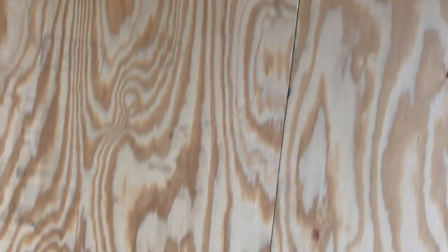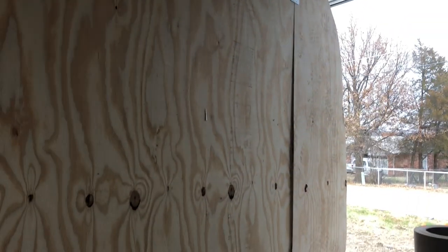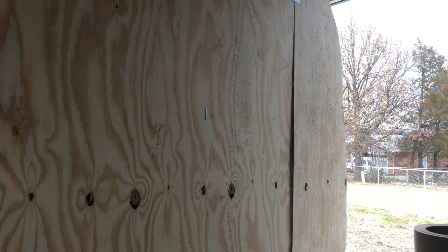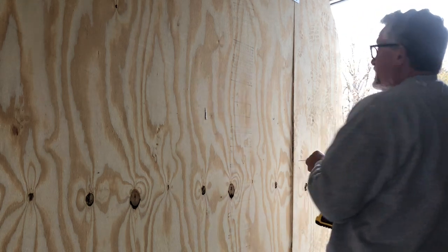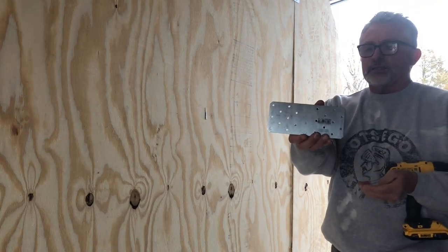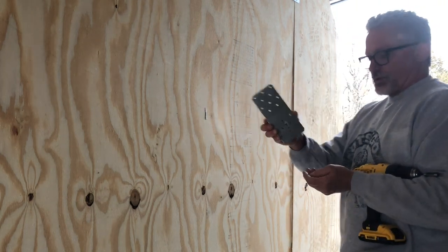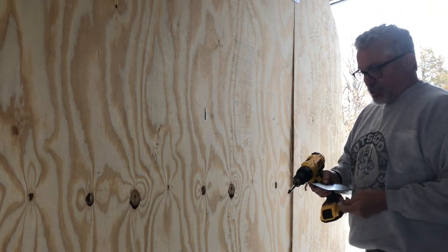Coming around to the side here, on each of these seams you're probably asking yourself — what are those metal things? Well, they go on the seam. You can see there's one more in the front; I'm missing one so I saved one just to show you. So I saved this one for you just to show you what it is. These steel plates have a bunch of screw holes in them.